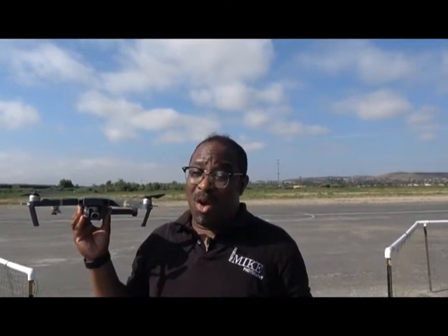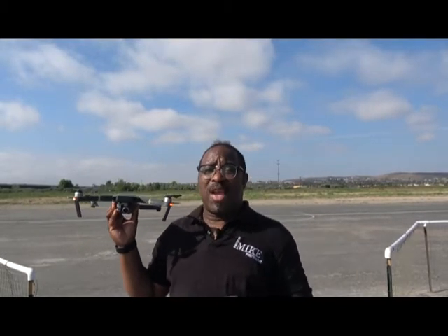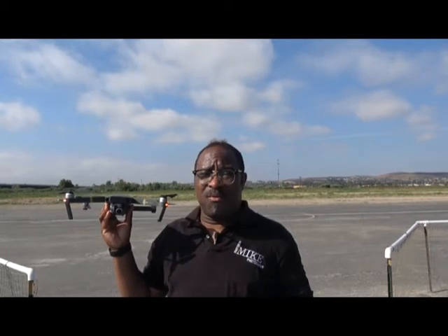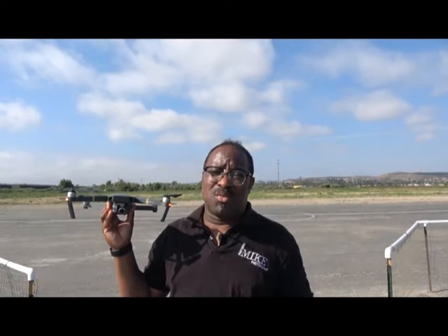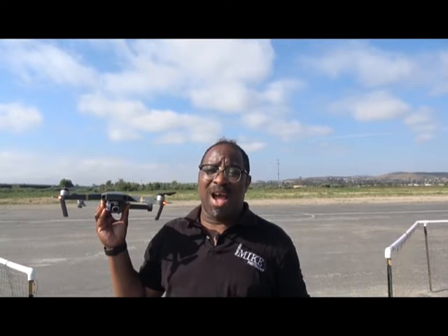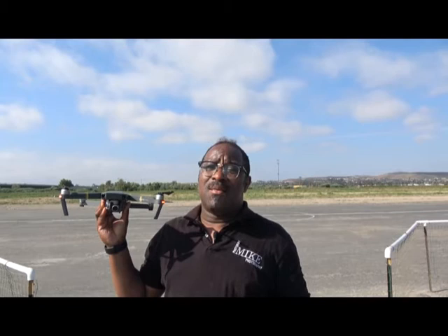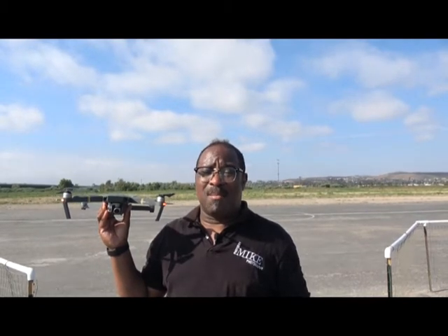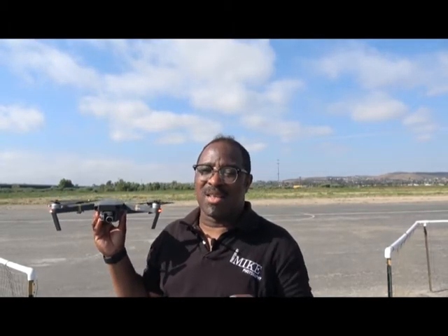My name is Mike — you can find me on Facebook, follow me on Instagram, and subscribe to my YouTube channel. You can also visit www.PhotosByMikeCA.com or email me at Mike@PhotosByMikeCA.com. As usual, I'm making life stand still one photo at a time. Catch you later.